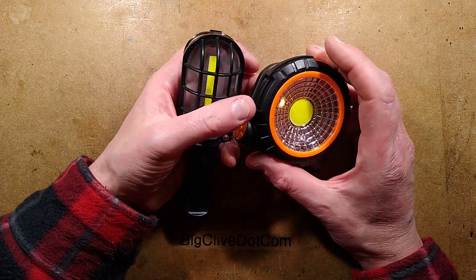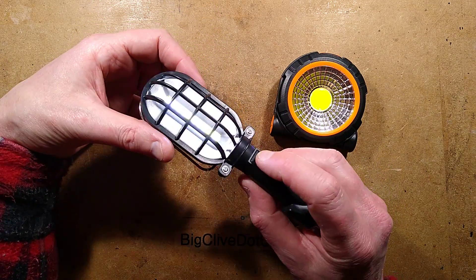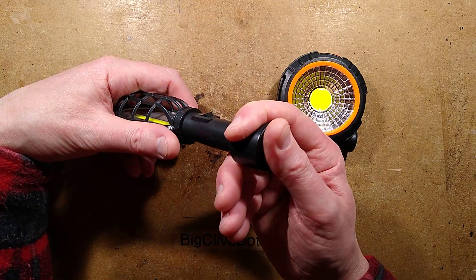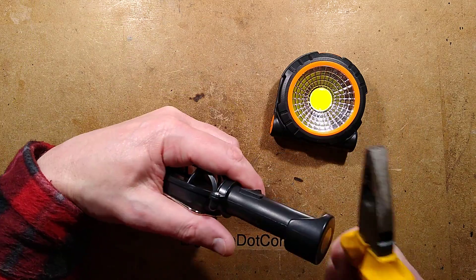Two Poundland COB-based LED work lights. The first one is styled as a mechanics work light with a simple on/off switch - just one intensity. It's quite nice actually; I like the switch, it's a very traditional style. It's got a powerful magnet in the base, which really does hold it in position when you're working.